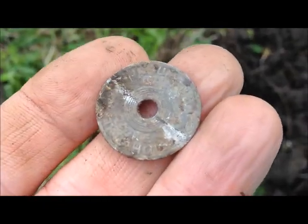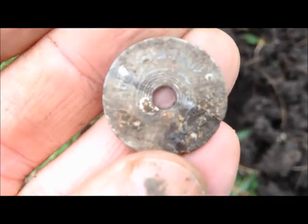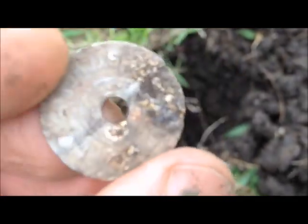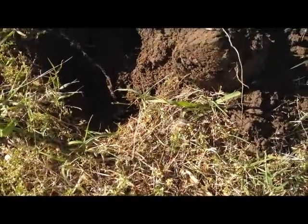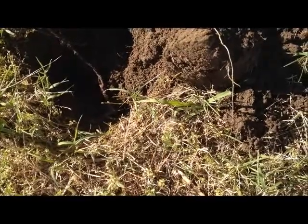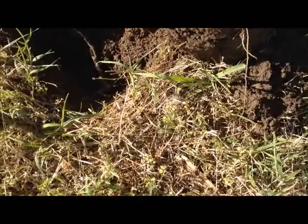An Oklahoma tax token - throw it in the bottle with the rest of them. Out on an afternoon or early evening hunt with G-man, on some old empty lots in Tulsa.